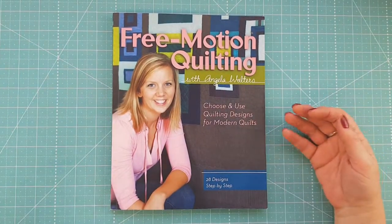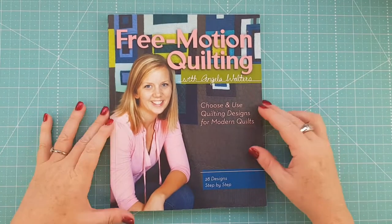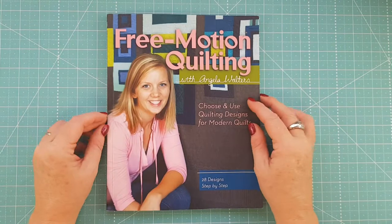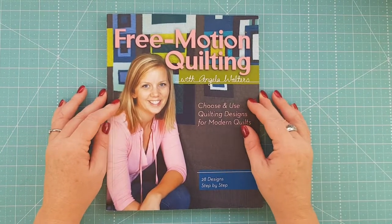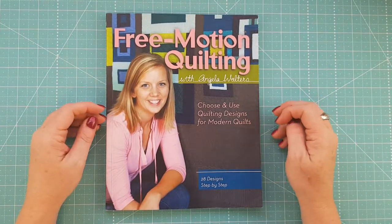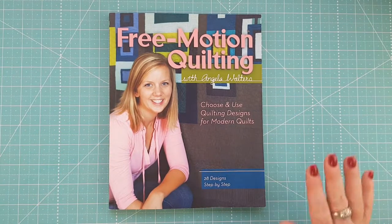I'll link up all the relevant information about the book below this video. If you liked today's video, give it a thumbs up, leave a comment, and tell us what you thought. If you're new here, consider subscribing to our channel and hitting the bell icon so you won't miss future posts. My name is Nicole Reed for Devanaly Design Studio — this is Review Weekly, bye everybody!